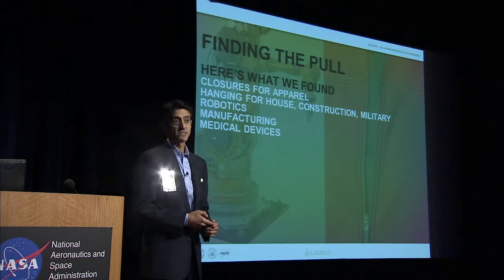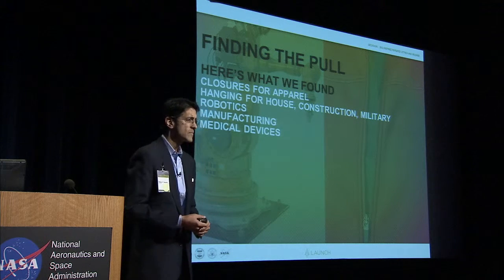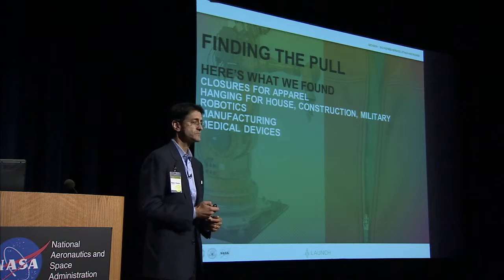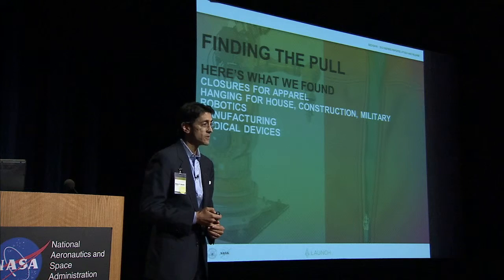Remember at the very beginning when I showed you all those loud, bulky, damaging things? That is the beginning of the pain in the marketplace. We found some very large markets. Closures for apparel — front of a jacket, cuff. A lot of people want to hang things. People in the military want to attach and detach assets. Construction companies have things they want to hang during and post-construction. In the household, people don't want to damage their walls. Robotics is an obvious application for gecko-like biomimicry.